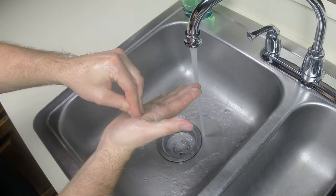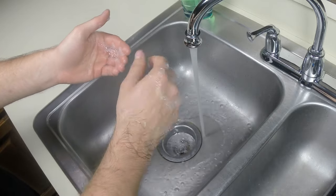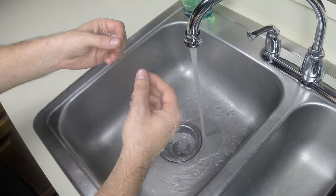Continue by cleaning underneath your fingernails with the opposing thumbnail. Repeat this step for your other hand, and end this process by cleaning the last used thumbnail with the opposing hand's index fingernail.